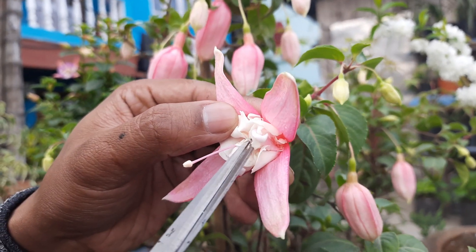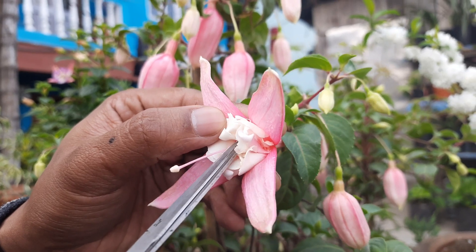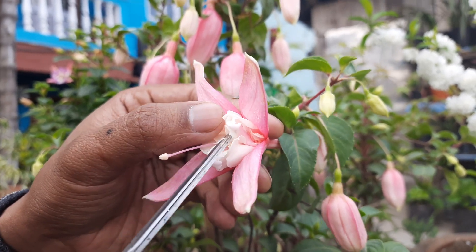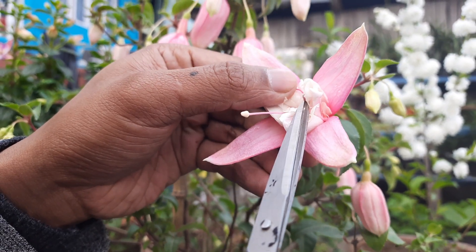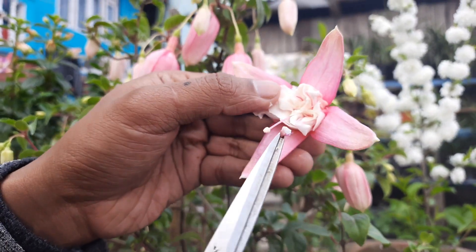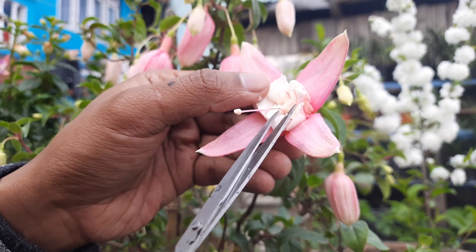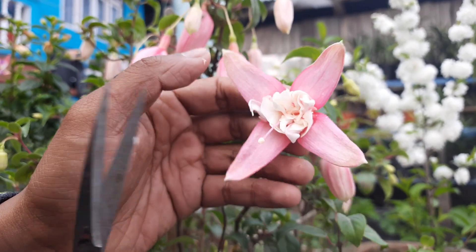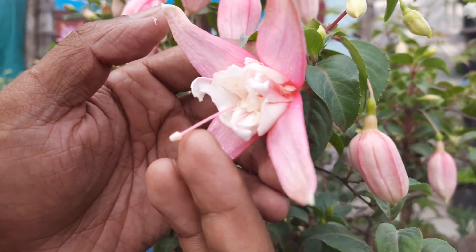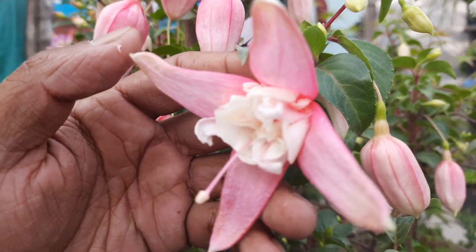You might lose the quality of the flower. I am using a very big scissor but you can use a small pointed forcep. In this way you can take out all the anthers. After all the anthers are removed, now you need to use the mature pollen from a mature anther from another variety.